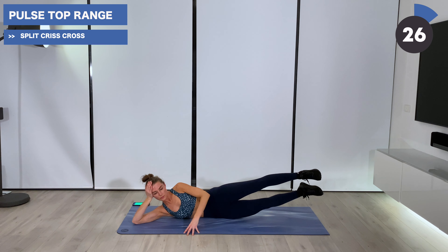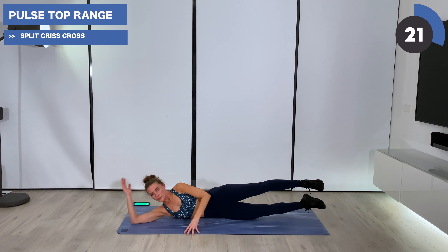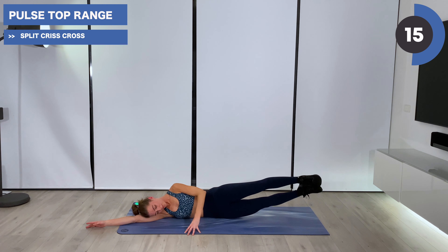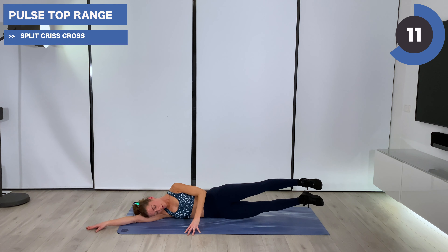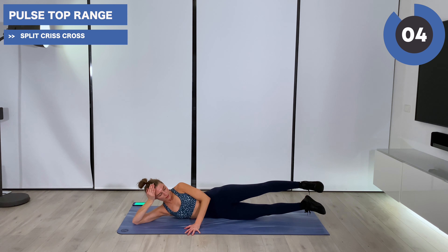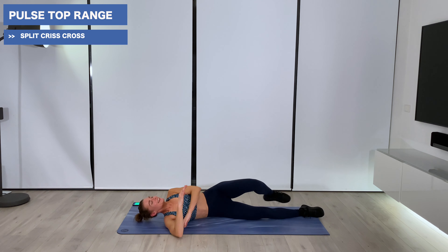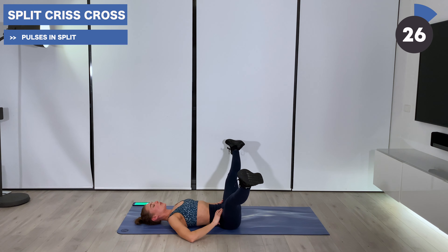Lift up and hold — right leg, little pulses. Tap, tap, squeeze, squeeze. In three, we're laying on our back for that split criss-cross. All right, you made it. We're going to take those legs wide, find a stretch, and use that strength to lift them. Criss-cross and open. Exhale lifting, inhale lower.